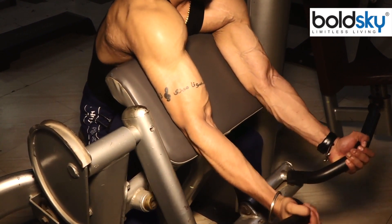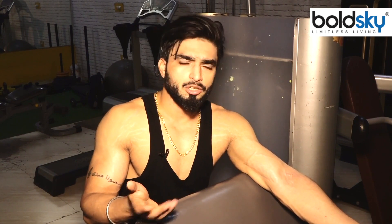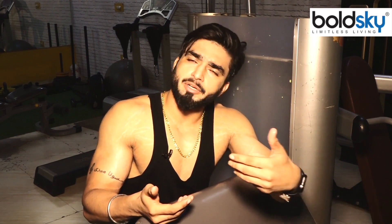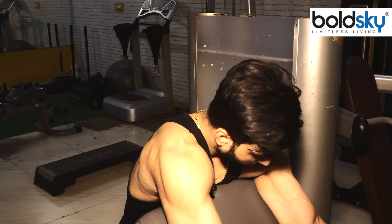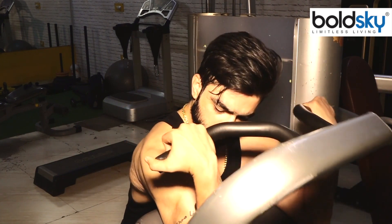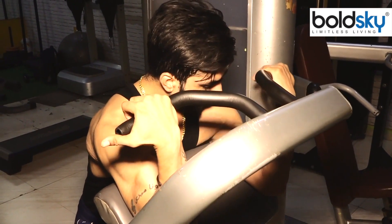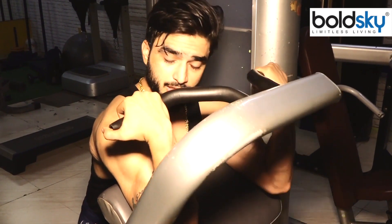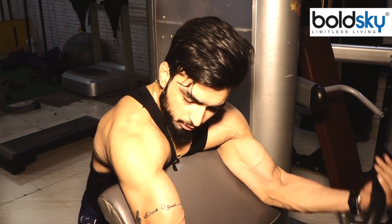We are doing a preacher curl. When beginners come and use heavy weight, their form is wrong and the workout suffers. This is a very important part — you can see the peak from a different angle. Hold this, take it slow, hold it and drop it. If you have a peak, focus on it. Keep it slow, not fast.